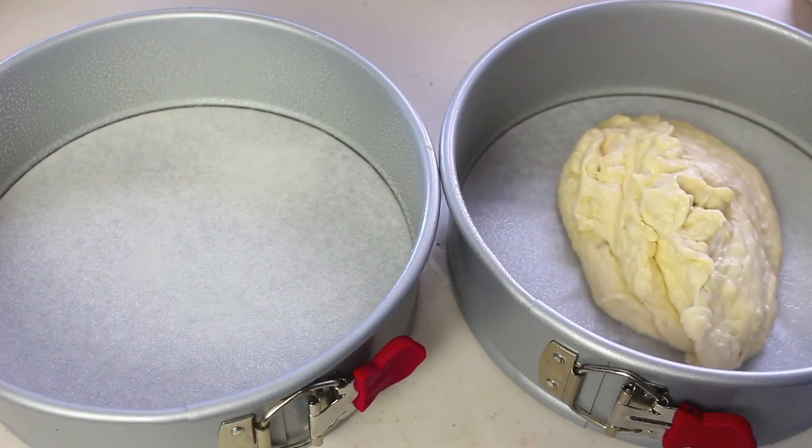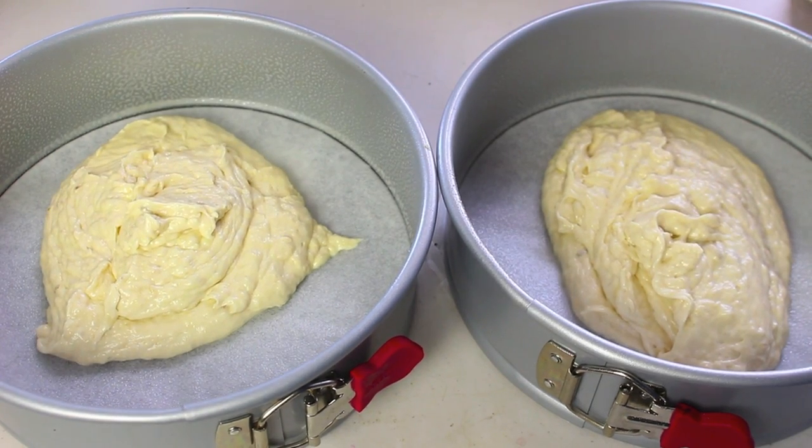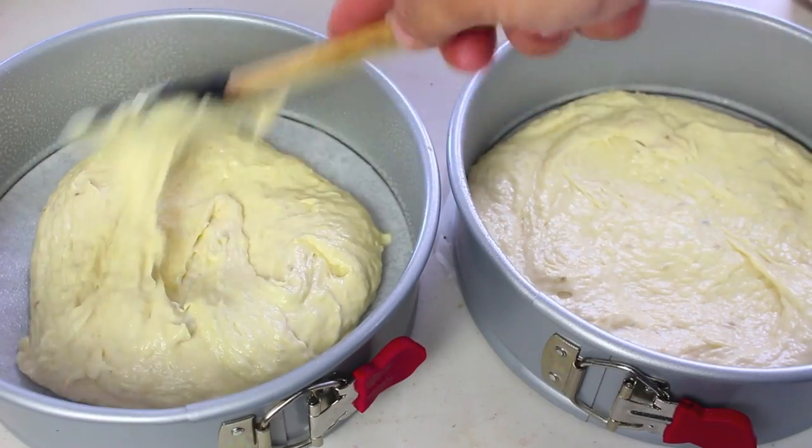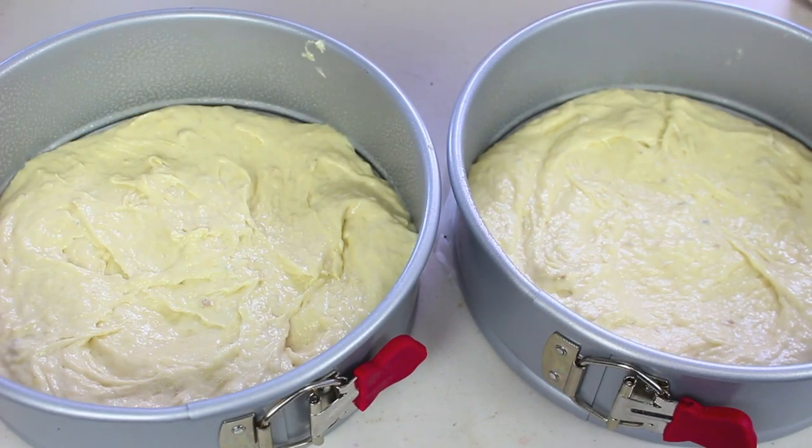Next I have two lined and greased 9-inch pans, so just evenly distribute your mix between both the pans. Then simply place them into a preheated oven at 350 degrees Fahrenheit or 180 degrees Celsius for 25 minutes.